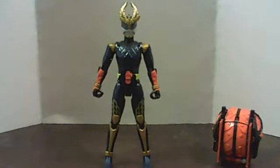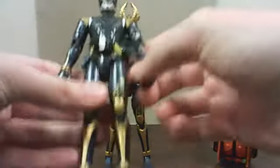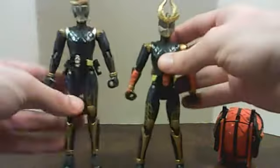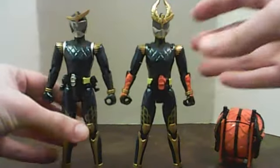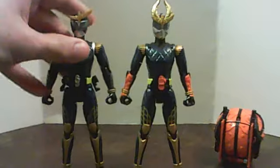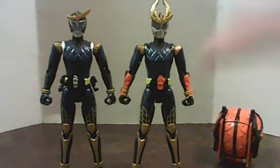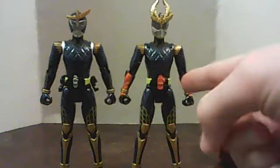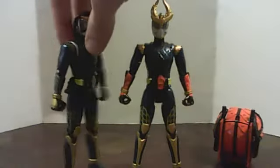I'm going to bring in the base Gaim body for this. He does not have a hole in his belt or a clip. You can obviously tell the differences right now by the head and the arms and the obvious Kachidoki lock seed on the belt. But he doesn't have a clip for his Muso saber, nor does he have the lock seeds on his left side like the base form does.